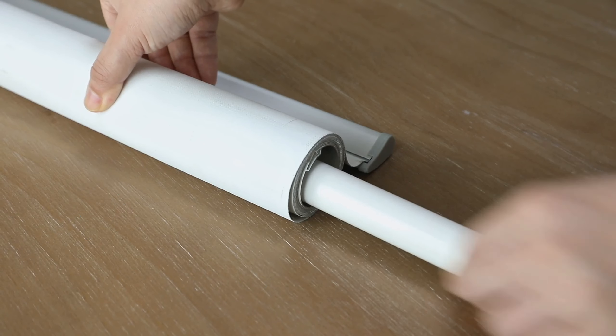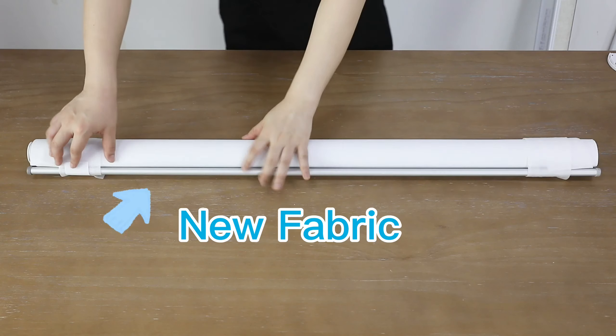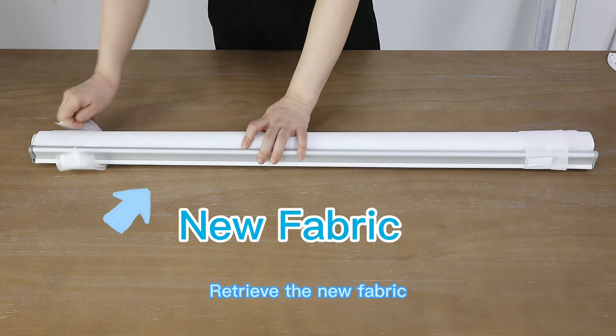Take out the motor. Retrieve the new fabric.